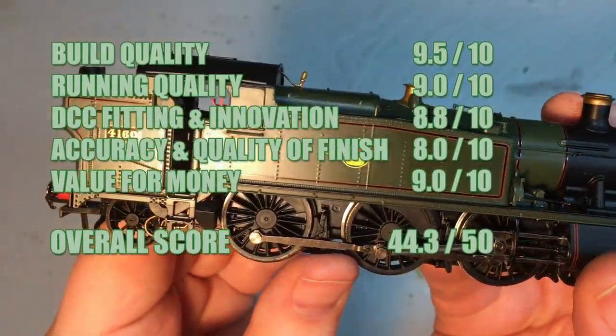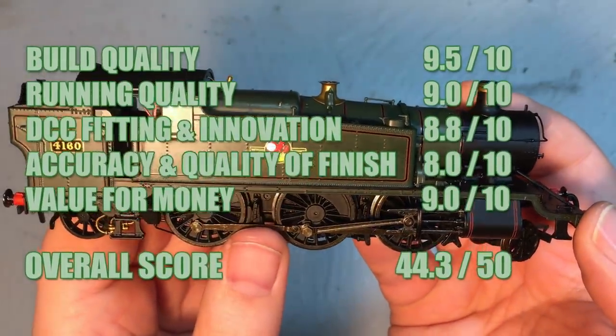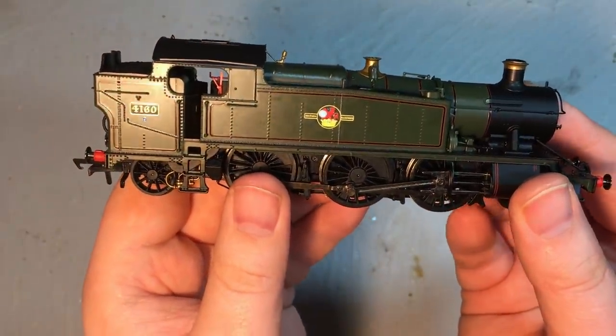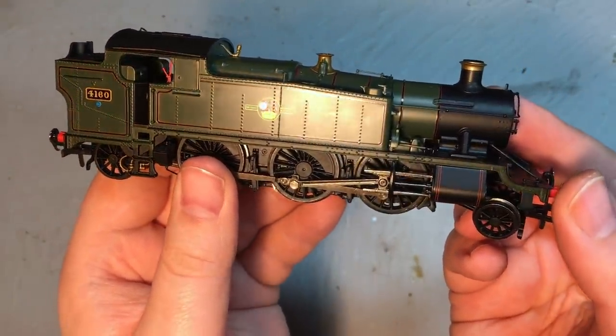I'd like to extend a big thank you to Hornby for sending over this model for review, and it gets the thumbs up from me — it's a really good solid performance from Hornby, and this is a great upgrade to a stalwart of the range.